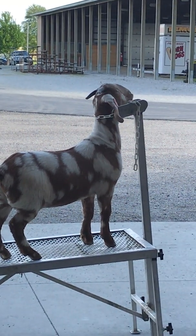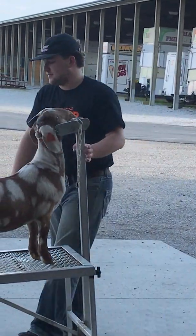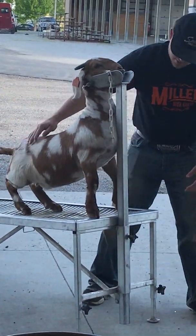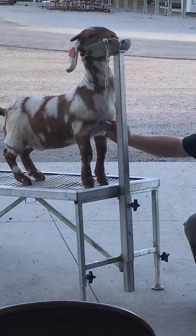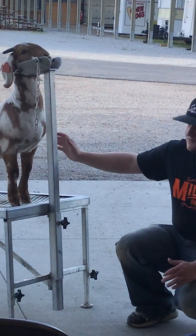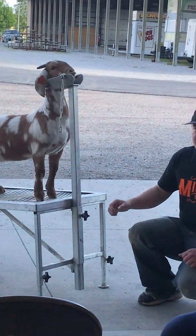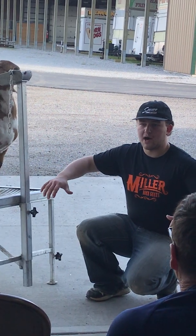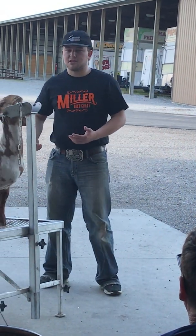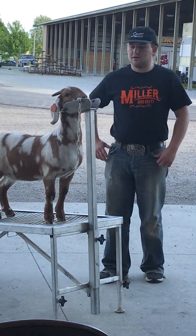Another pet peeve of mine is that people want to clean out these armpits. I'll get up in here with a blending blade and we want to scoop all this out. The reason we do that is if it's not clipped out, it looks more closed up. If you clean out those armpits, it's going to make your chest look wider and more powerful. We use a blending blade for that — if you use a blocking blade, you could gouge the skin or cut them and hurt them.